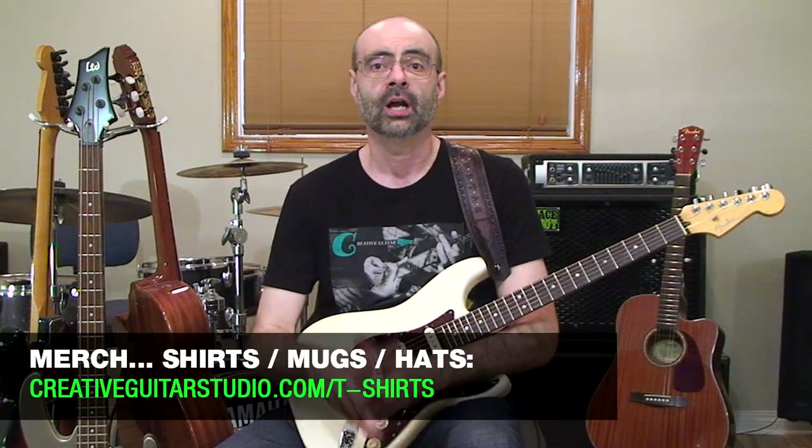If you want to help support the channel further, check out our Teespring store — the link is in the top pinned comment below. The store has great guitar designs on t-shirts, sweaters, bags, hats, and coffee cups. All the designs and prints are top quality — I'm wearing one of the shirts right now, and the fabrics and prints are just fantastic. If you're a member of the website, use your Creative Guitar Studio coupon code for your member's discount at checkout on Teespring.